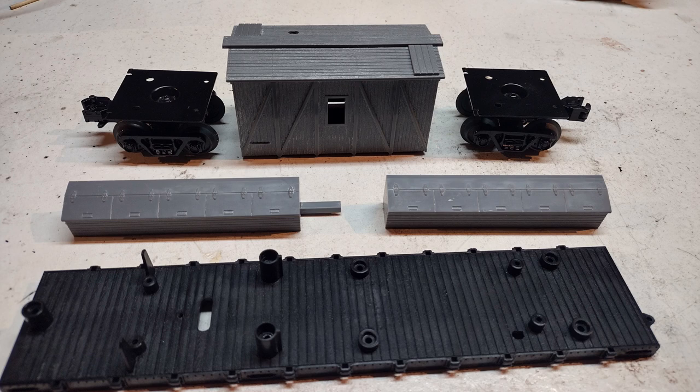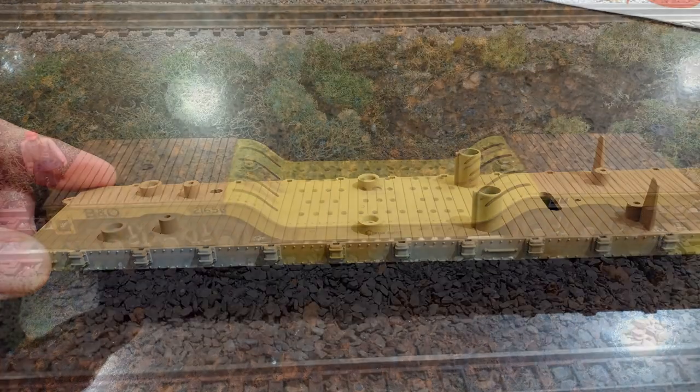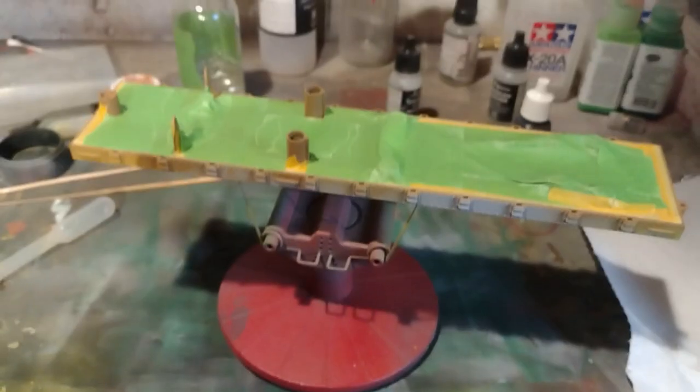Next up is a coat of light gray primer from True Color Paint. Rather than paint the entire deck blue, I asked my friend if he wanted the wooden boards more of a wood color. I tried this recently on one of my flat cars and I love the results. He went ahead and told me to go ahead and give it a try.